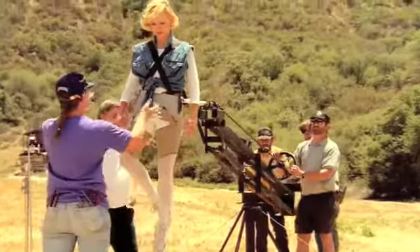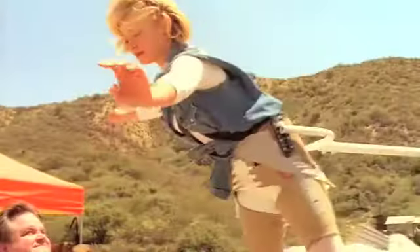Bring it up. Okay, let's play — rotating her a little bit. How do you feel? Good.